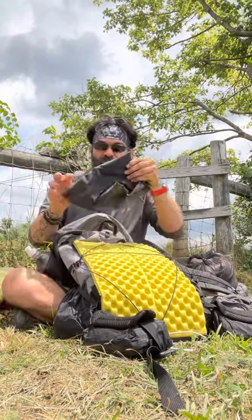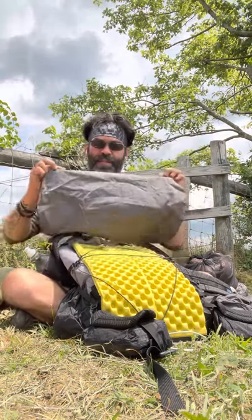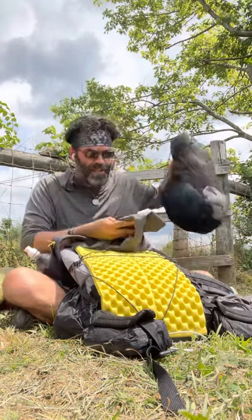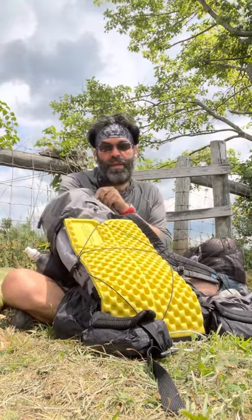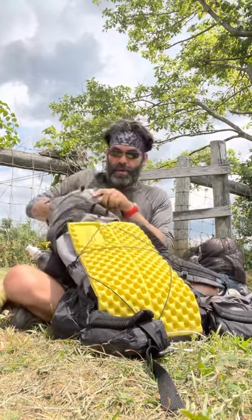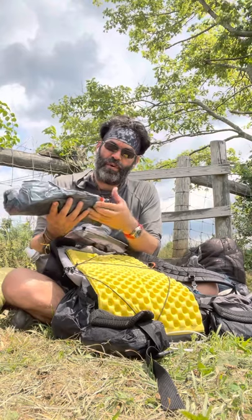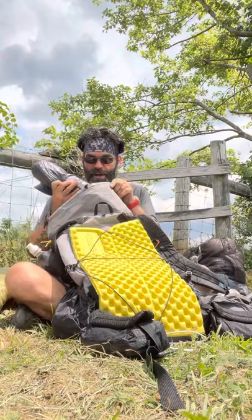I have a pillow — a three-ounce Sea to Summit ultralight large — but I rarely use it; my clothes bag on top works perfectly. And here's my sleeping pad: a Therm-a-Rest Uberlite with the new valve. I don't love the orange color but whatever — if you're using a pad pump it really doesn't matter.